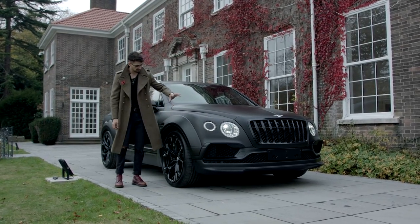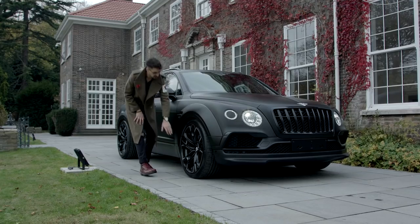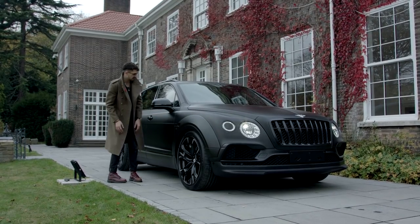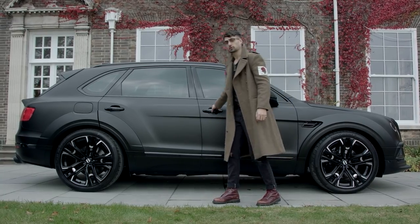We've got the wide arch kit, we've got the 23-inch Lomo Bentley wheel that we have a Bentley cap in, and it all looks really good. Color-coded bee vent thing, color-coded details here.